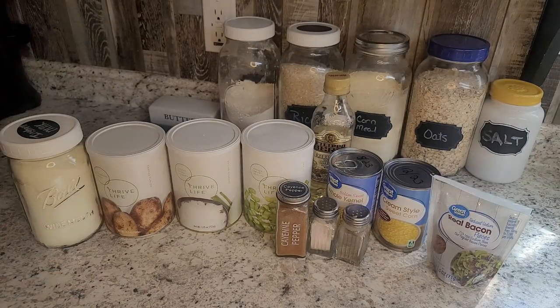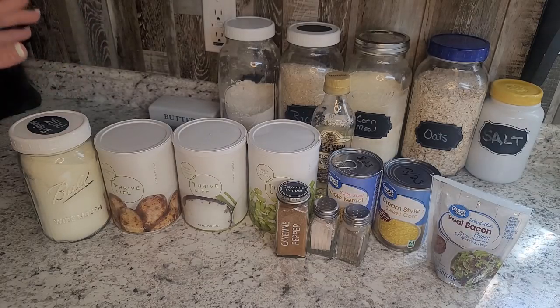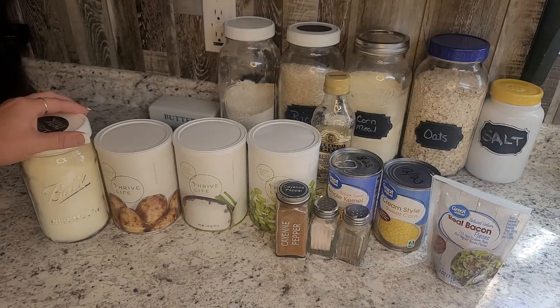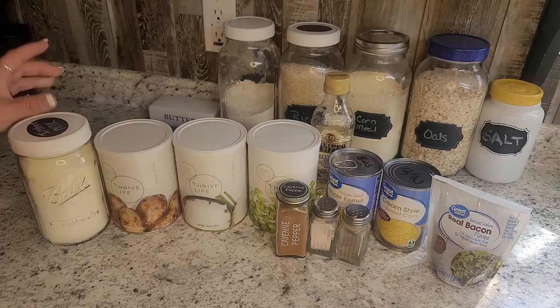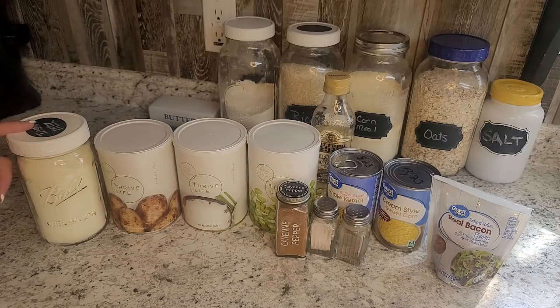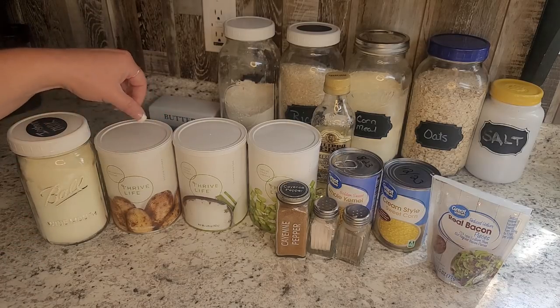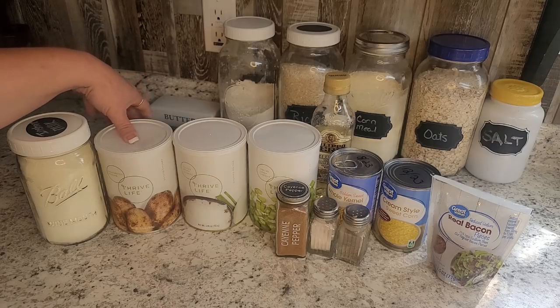We're going to start off using about five cups of water and some instant non-fat dried milk. You can use any of your powdered milk in this — I find soups, stews, any kind of cooking is great with the instant non-fat powdered milk. This works really great; if you have fresh milk, save that for drinking or something else. This is great for cooking, and we'll also use some dehydrated potatoes.